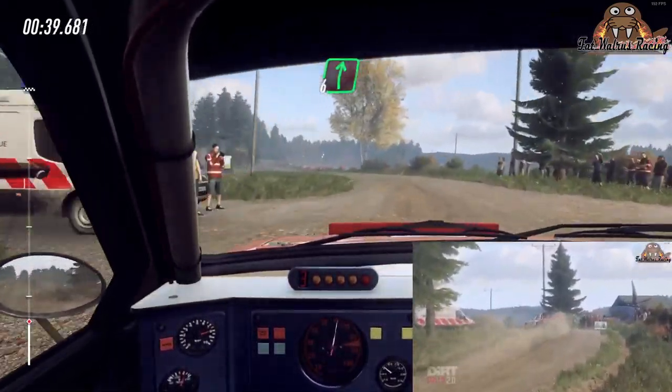Tight, 6 right, 60, keep middle of a big jump, and slow crest, 30, turn, 1 right.